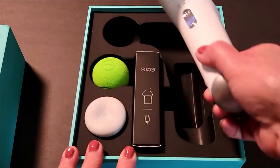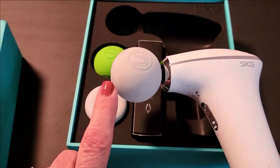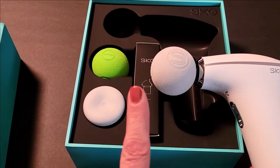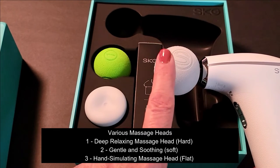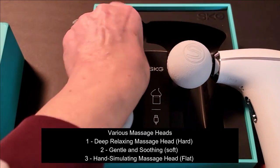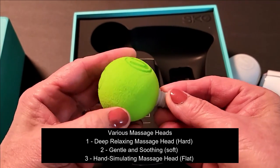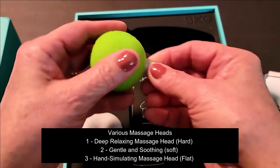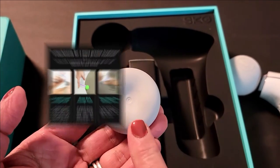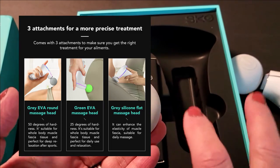To start with, we have our massage gun and it's got the ball attachment. It comes with three of them and each one serves a different function. We have the deep relaxing massage head — that's the hard one — then we have the softer one called the gentle and soothing ball, which is very soft and pliable with a lot of give. Then after that we have this flatter one that simulates a deep hand-stimulating massage.